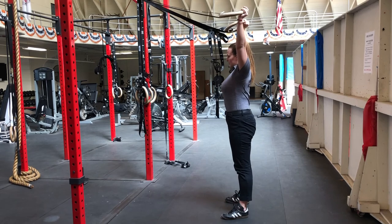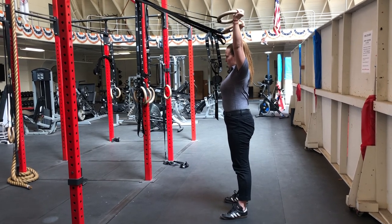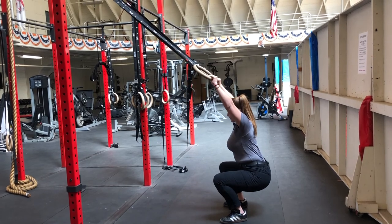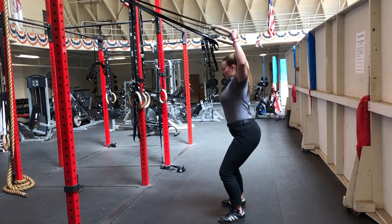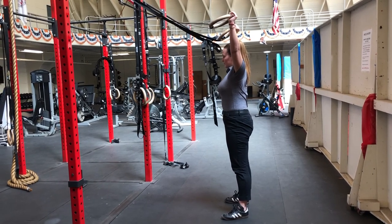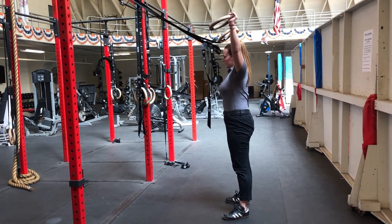At first you can lean back into this, and as you get better with this, you can hold the bottom for about three seconds, then back up. As you improve, lean back less, lean forward more, maintaining that same posture.